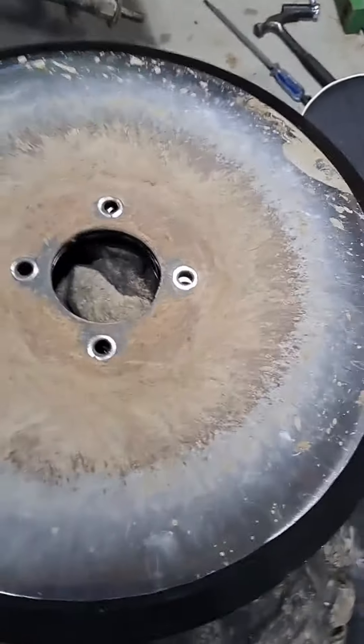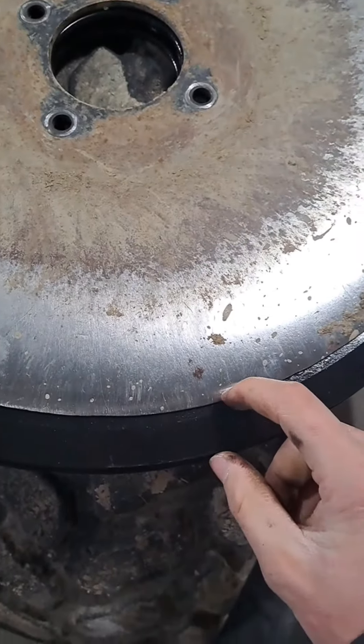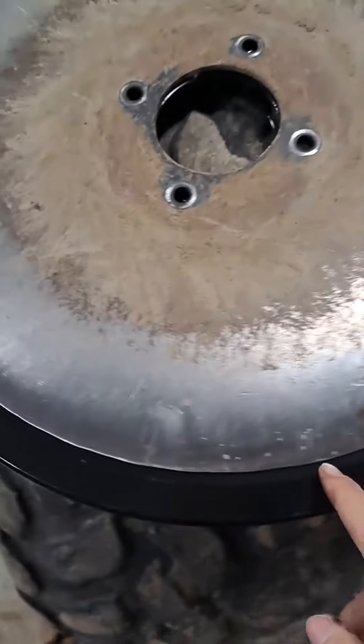Just for a comparison between the new and the old wheels — I don't know if you can see that well — but there's a big lip right there on the new one, and this one's missing it. So I just grabbed one of the older discs to show the comparison between the new and the old ones.